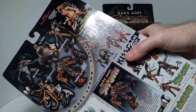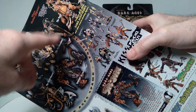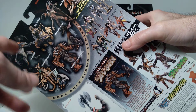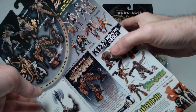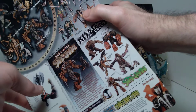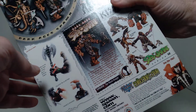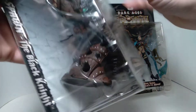On the back of the package you can see how much they were producing at this time — all these various figures produced for the Dark Ages series. I have some of these, including the Ogre and possibly Spellcaster, and I'll get a chance to show those in a future video. They also had Kiss Psycho Circus as another series, and Spawn Series 12 as well. You can see the date on the package is 1998.